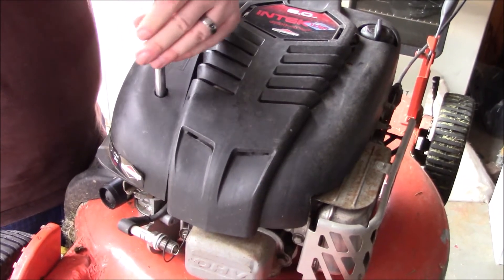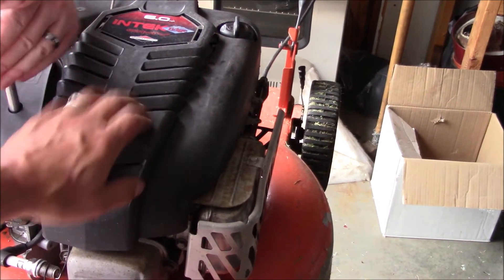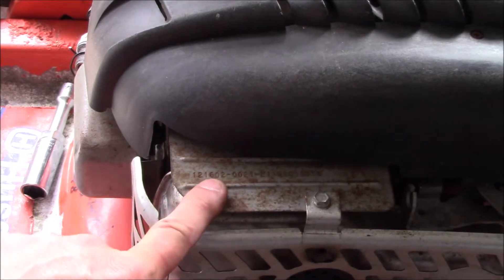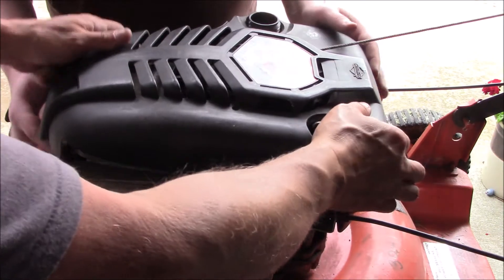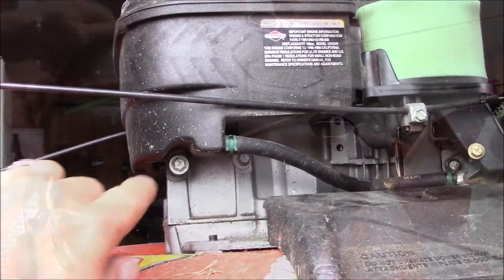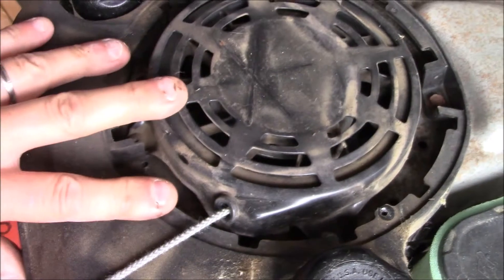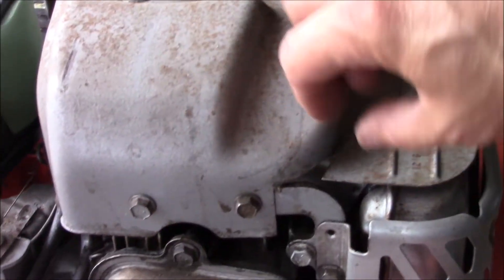Remove the air filter cover — there are a couple of Phillips screws to take this plastic shroud off. If you need to order parts, look up your model number and serial number. Take your fuel cap off and this will come off. Remove the bolt on the fuel tank and a couple on top, and the whole fuel tank assembly will come off.